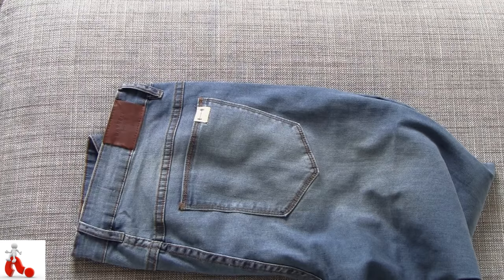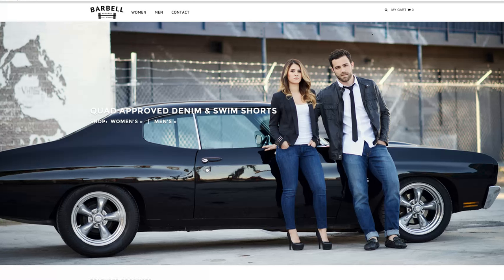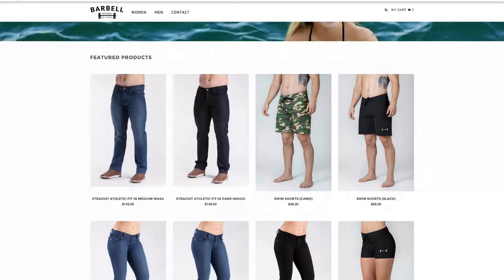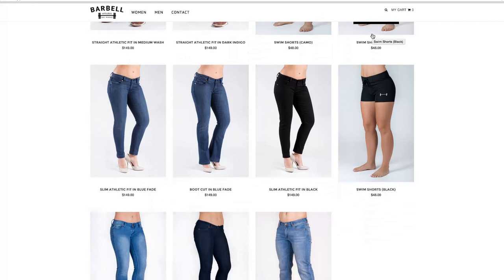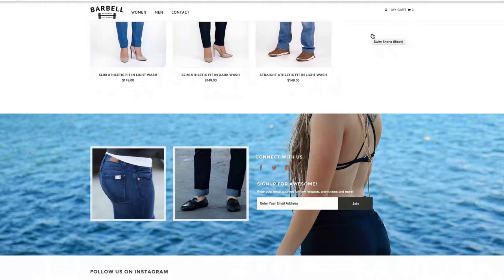They also make jeans for women, because obviously women have similar problems, so you can definitely check those out on their website. They also make board shorts for both men and women, because the same problem applies — if you buy something that fits your waist, it doesn't fit your legs, and vice versa.